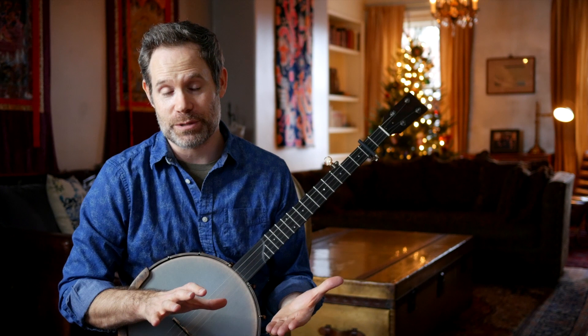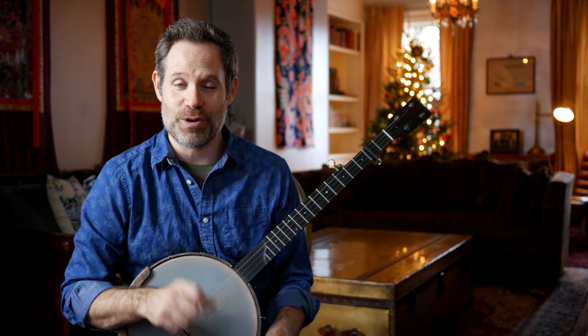I want to teach you the entire song in one sitting and I want to provide everybody with a free tablature download of this arrangement of Breaking Up Christmas. I will link it out in the description below. Go ahead and download it and follow along.